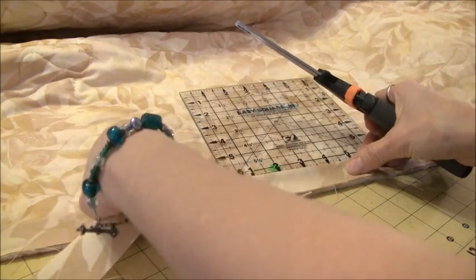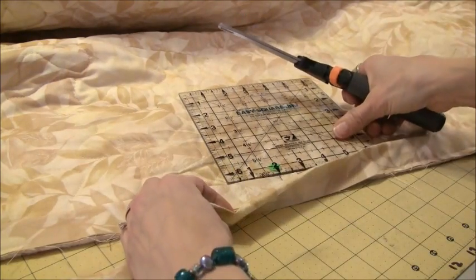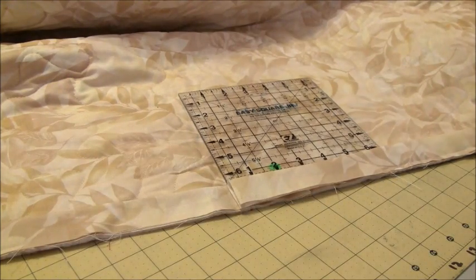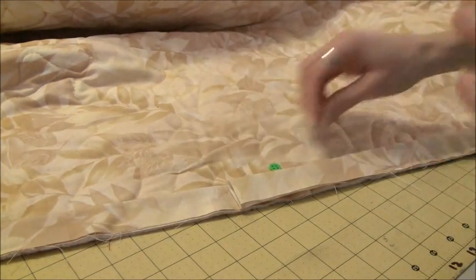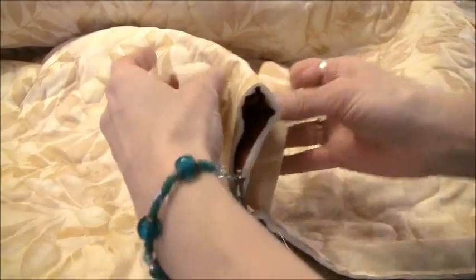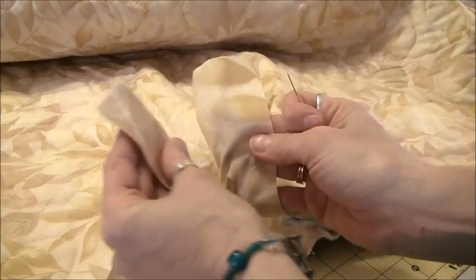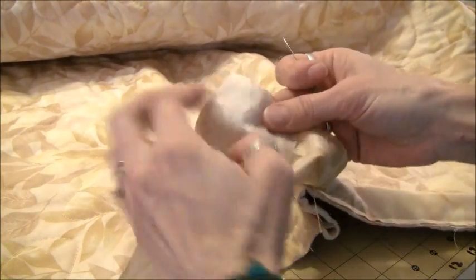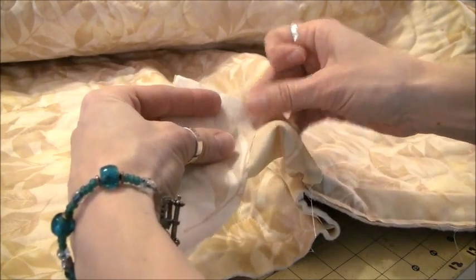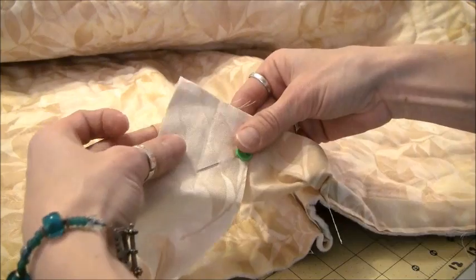So I overlap it, make sure it's nice and flat, and I'm actually going to use a pair of scissors and trim that off. So now we have these two little ends like this. This is the easiest trick I have ever learned for binding. We take the two ends, take them together like this, and you're just going to turn them. This time we're going to make sure the ends meet perfectly. I'm actually going to pin this over here so that when I sew, my pin is not in the way.